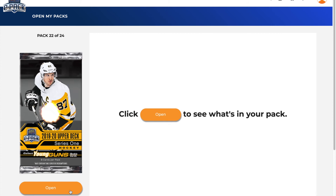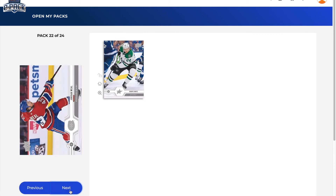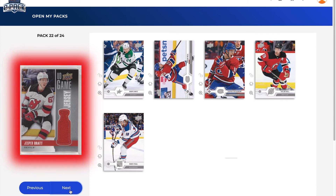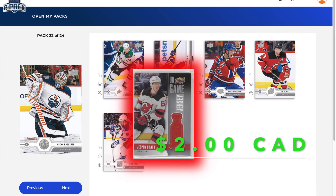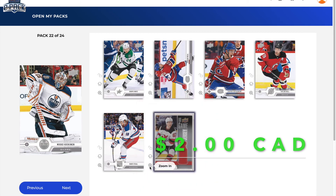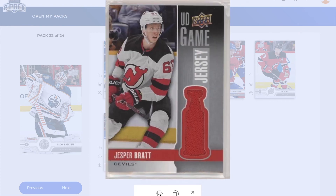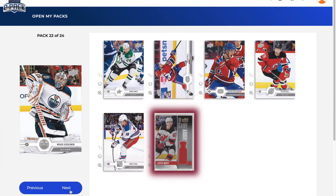Pack 22: Roope Hintz, Jordan Weal, Jesperi Kotkaniemi, Taylor Hall, Mark Staal, and a game jersey of Jesper Bratt! What is this box? This has been nuts — this has been a devil's box for sure. Holy jumping — a game jersey of Jesper Bratt, and it's not even a white swatch, it's a red one, so that's beautiful. UD game jerseys are 1-in-40 odds. That's crazy.